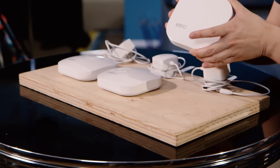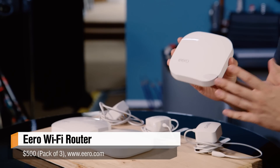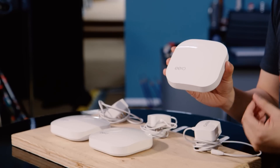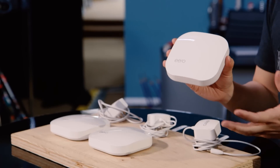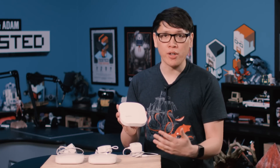Hey everybody, Norm from Tested here. Recently I've been testing a new Wi-Fi system in my house — it's a combination of a router, access point, and a mesh network, and it's called the Eero. It's very similar to Google's OnHub system. They want this to be a Wi-Fi router that you don't have to manage, don't have to go to complicated menus, open a web browser to set up. You can extend it beyond your typical Wi-Fi router's range — it's a scalable system of devices you can expand.